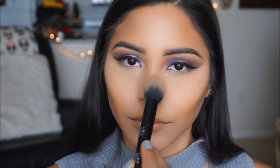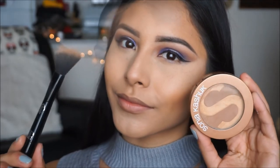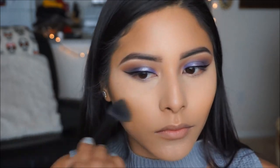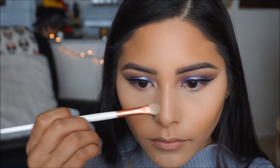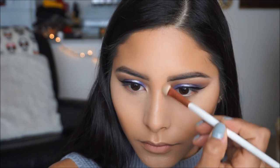To warm up and bronze up my face, I'm going to be taking the Sonia Kashuk Bronzer in the shade Golden and applying this in the areas where I applied my contour, just to give me a little bit more warmth and a sun-kissed effect onto my face. To set the contour on my nose, I'm just going to take a smaller brush and the same bronzer and pat this on the areas where I contoured earlier.